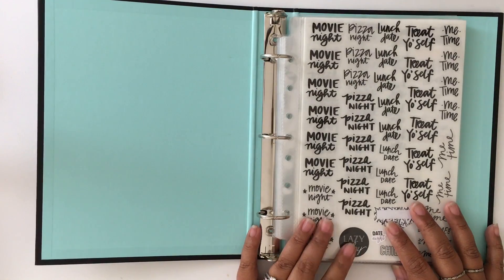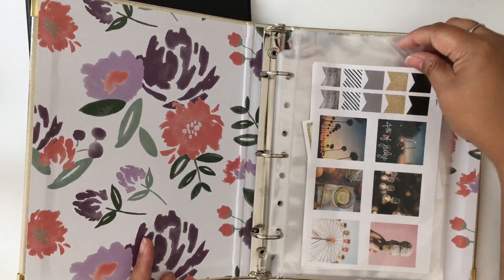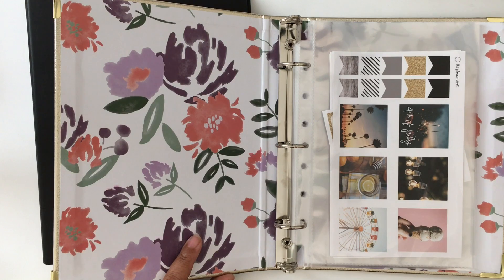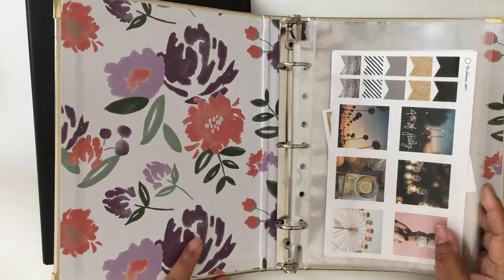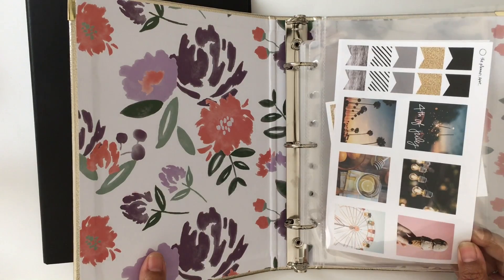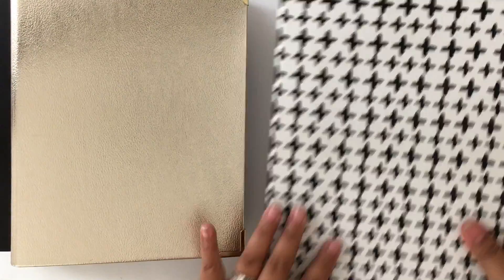I wanted to show you my other binders too. I have this one for sticker kits — I mentioned I'm not going to buy a lot of kits, but I did just buy a Scribble Prints Co Silence kit and it's all black, white, and gray, so I'd definitely use most of those stickers. Kits like that where I'll actually use them, I will buy. I'll store them in this binder dedicated just for kits — my own and others' — so when I'm looking to theme a week I can go in here.